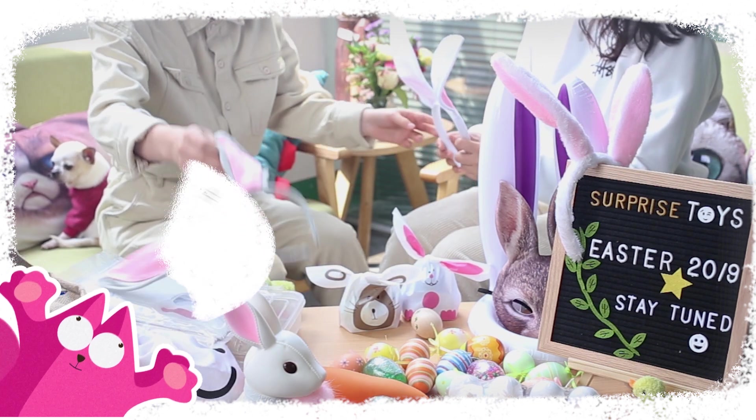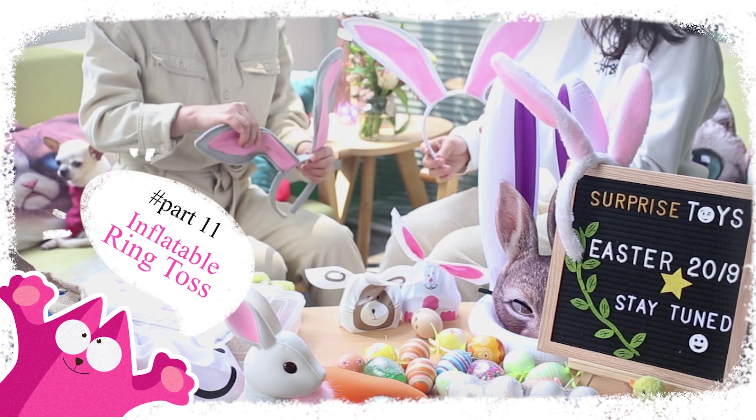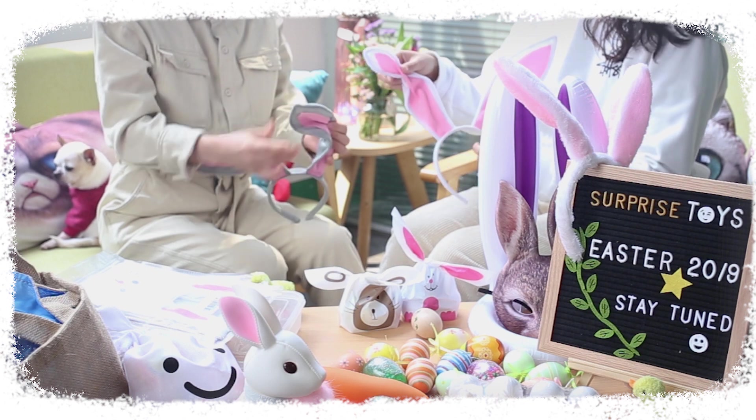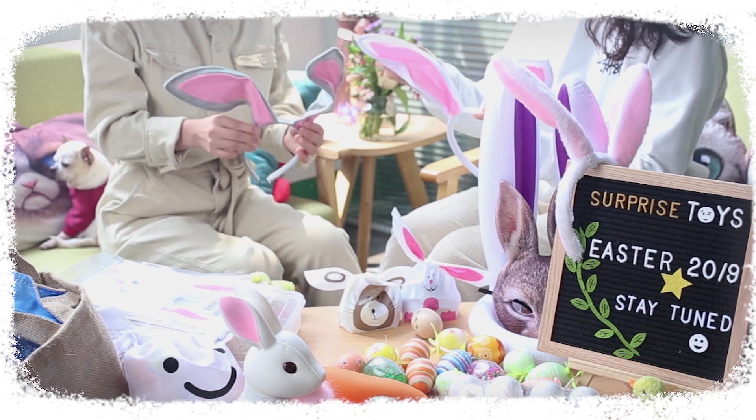Check these fluffy bunny ears — they will definitely make your kids happy. They are made of wool and nine inches high, one size fits most people. The package includes three headbands and you can choose the color between pink and white.